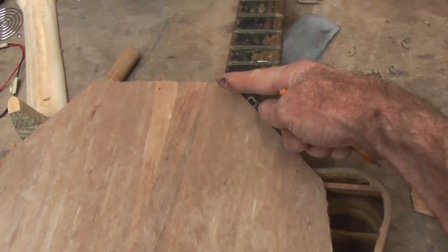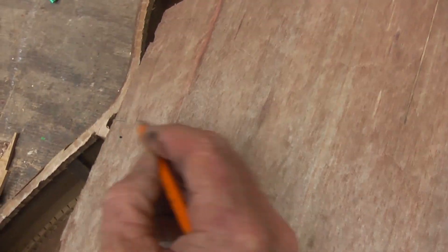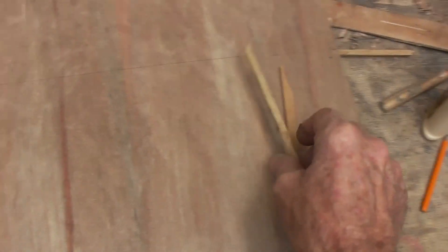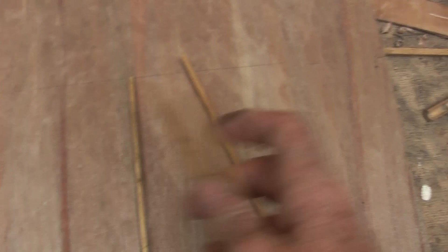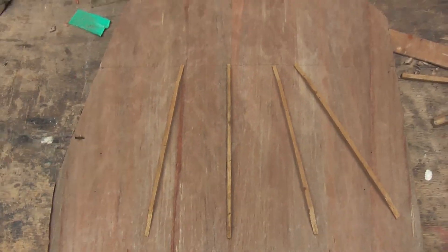I am going to measure from the top here down, make a mark there to know where that rib is, similar on the other side there, flip it over, make a line across - there is my line there - so that I can then put one, two... I think this one is going to have five ribs, some have seven, but they will fan out like that. Stick them on.